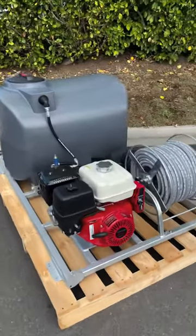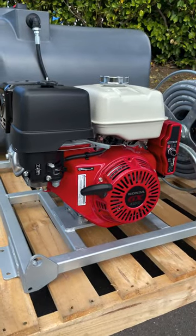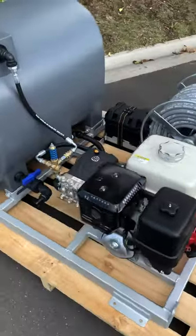This particular unit has been fitted with an electric start Honda GX390 engine. We can also fit them with both Honda or Rato pull start engines if this is your preference.